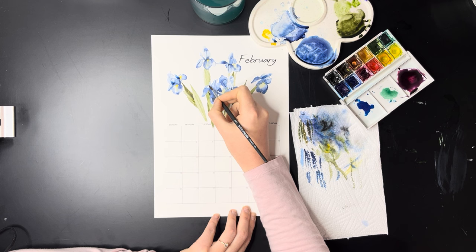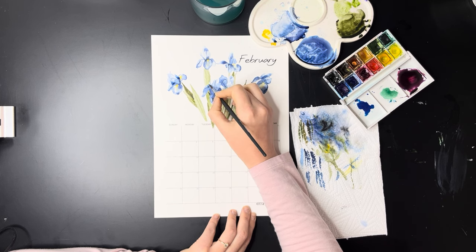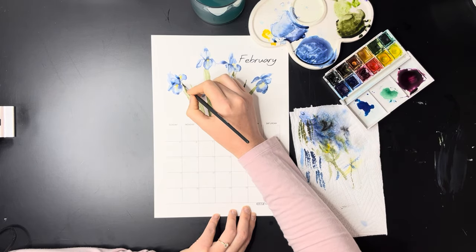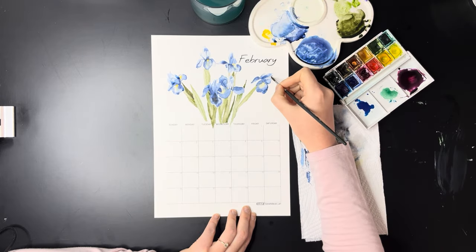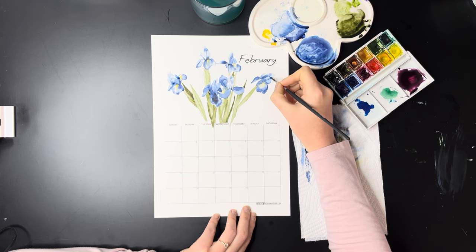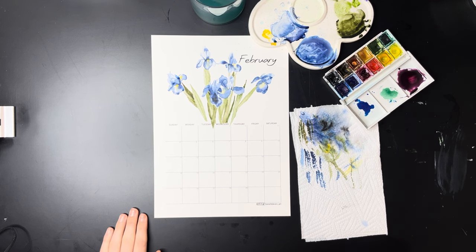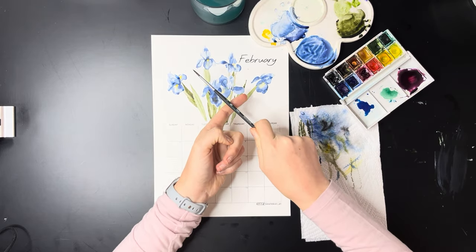When you are finished with your entire painting, I like using my splatter method — especially useful with a very large white background. Take a bigger paintbrush such as your size 4 or size 12 and fill it with the color you've been using — yellow, green, or blue. Put your index finger about three to five centimeters away from your painting, then take your paintbrush in your dominant hand and dab it hard on your index finger. This will make splatters on your painting. If you like this video, please like and subscribe to my channel.